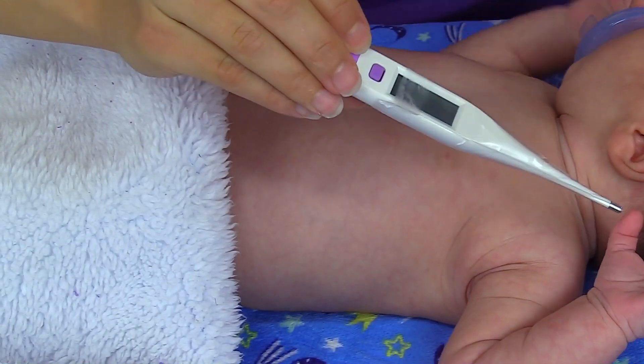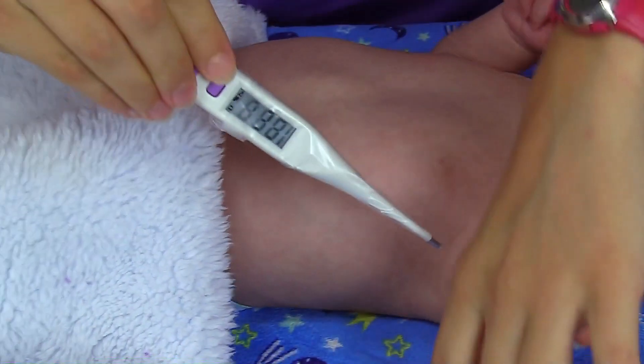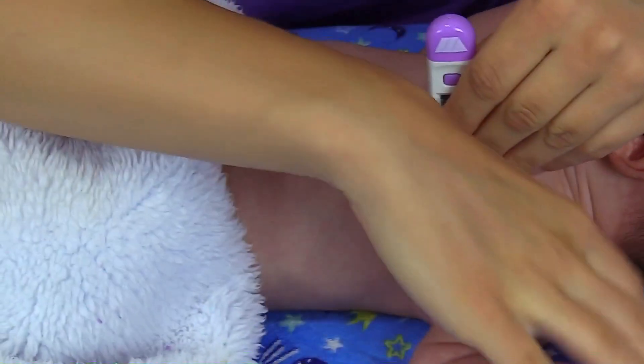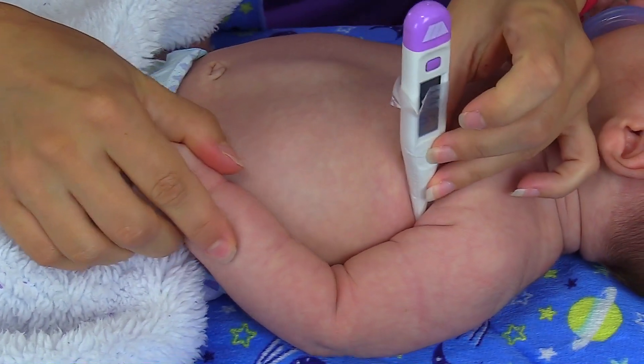To take the temperature, make sure that you turn the thermometer on, and then you're going to place the tip of the thermometer deep inside the fold of the armpit. Then you're going to put the arm down and wait for the thermometer to beep to tell you the reading.